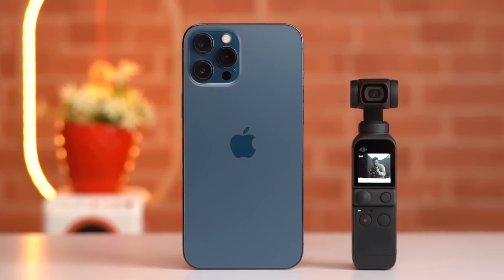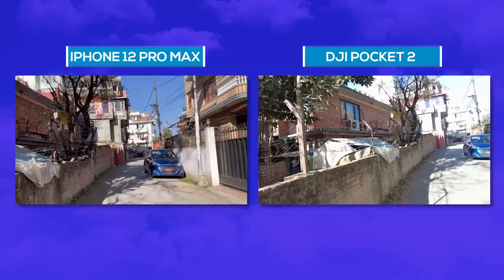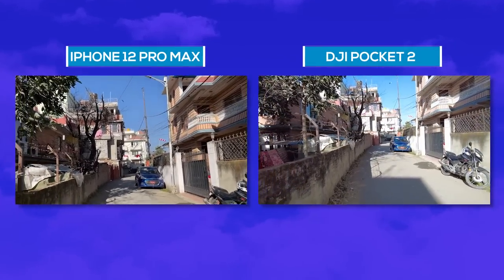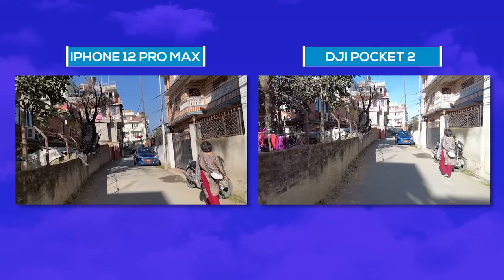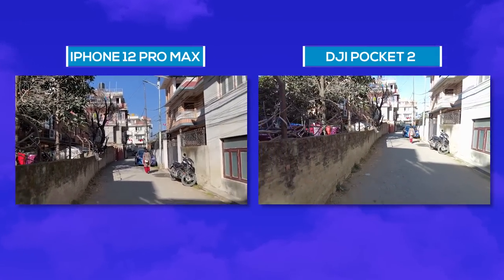I was also really curious to know how the DJI Pocket 2's video capabilities fared against high-end smartphones like the iPhone 12 Pro Max, which boasts 4K 60fps resolution and OIS along with the new sensor-shift technology. So I compared this camera with the iPhone 12 Pro Max. I found a difference in color processing where the DJI Pocket 2 had very natural colors out of the camera, and I noticed the dynamic range to be pretty similar, while the iPhone 12 Pro Max had slightly sharper output.